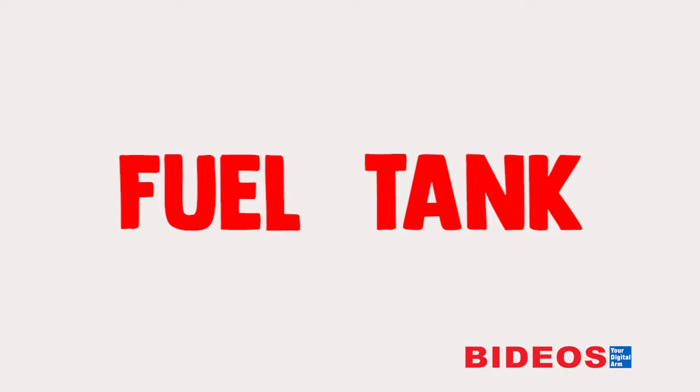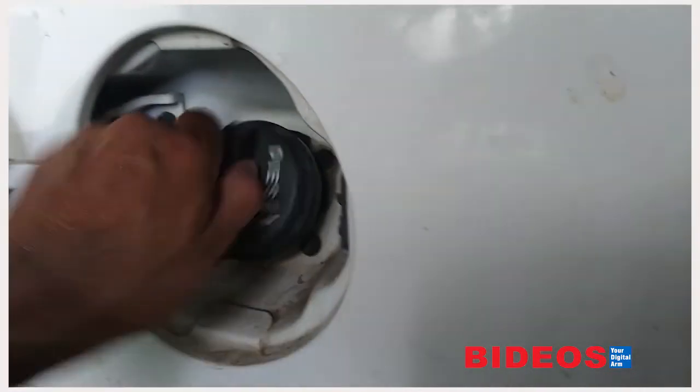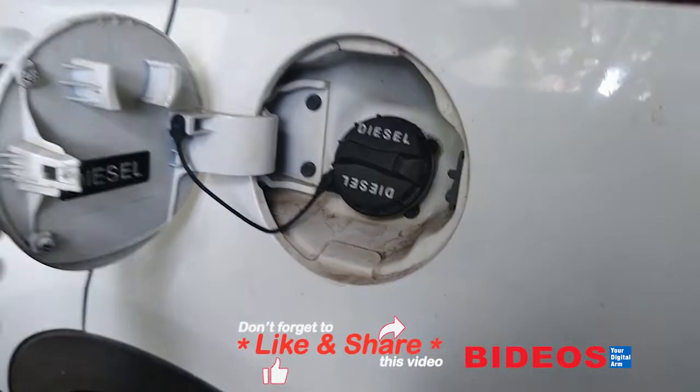Fuel tank: fill up the fuel or gas tank to avoid the tank's internal surface from rusting. Fill up with quality fuel as appropriate, and even add some fuel additives. Of course, make sure the tank is sealed properly.